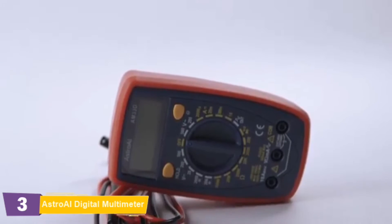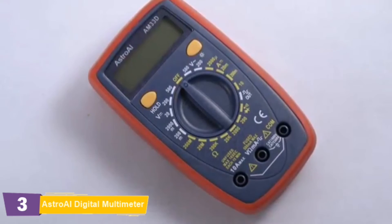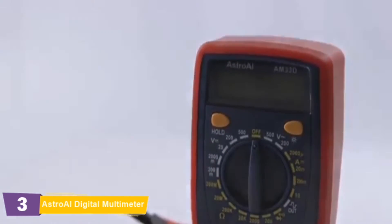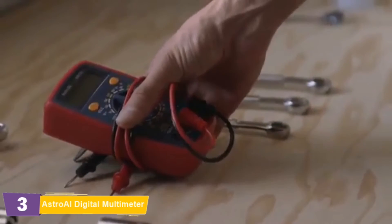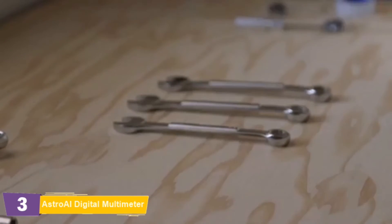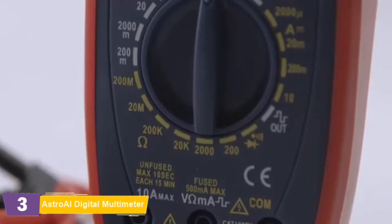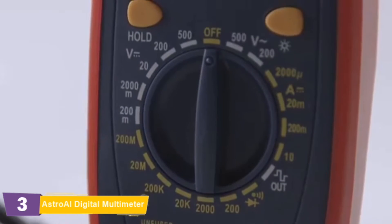The AstroAI AM33D digital multimeter is the perfect accessory for DIYers and beginning electricians alike. Its simple and lightweight design means it can travel anywhere you need it to go, whether it's out to the garage or the classroom. This multimeter is designed to precisely measure voltage, DC current, resistance, and continuity.